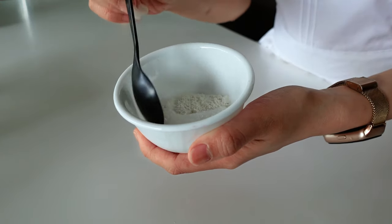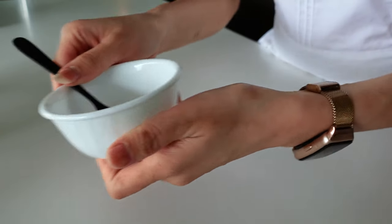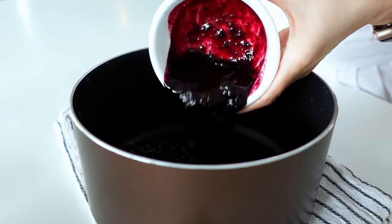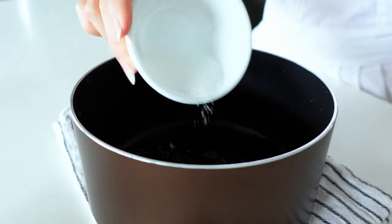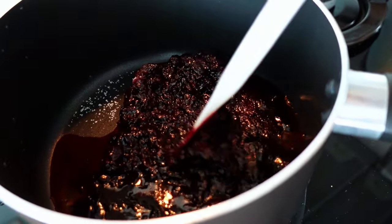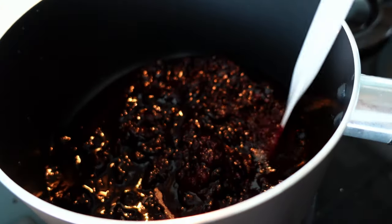First, mix the sugar and pectin together and leave it aside. Then pour the black currant and blueberry purees into a saucepan together with the lemon juice and 20 grams of sugar. Heat up the purees together with the lemon juice and 20 grams of sugar.